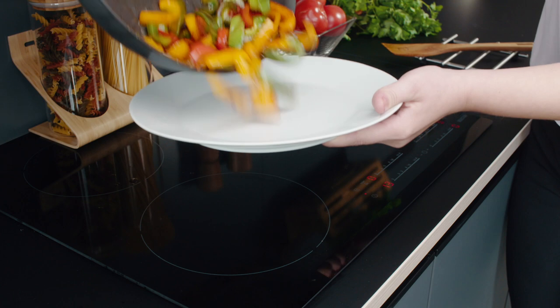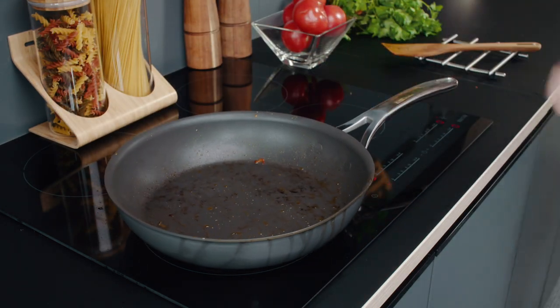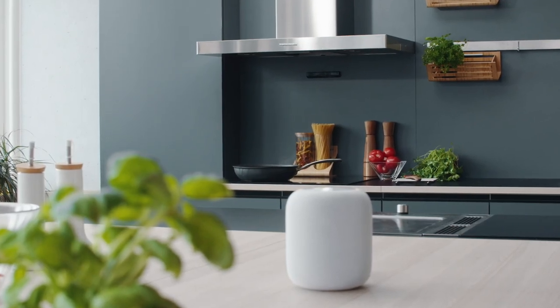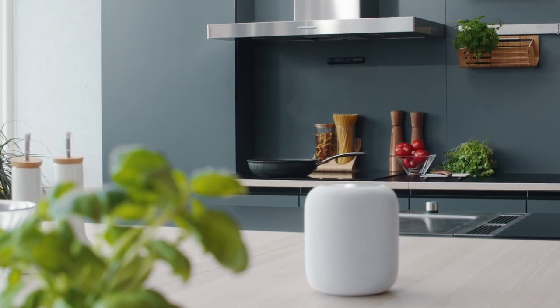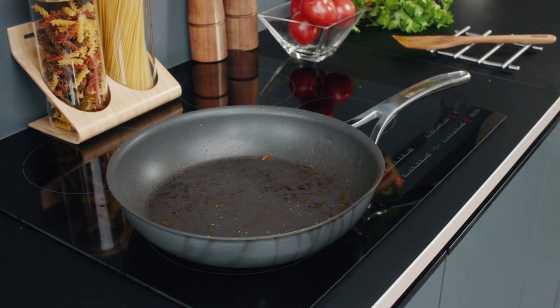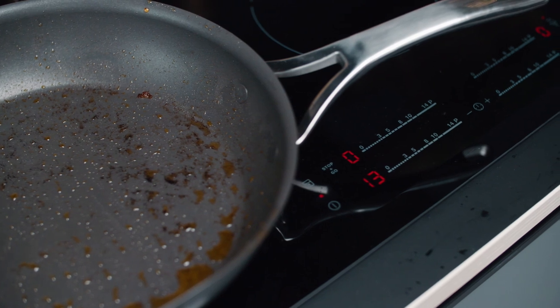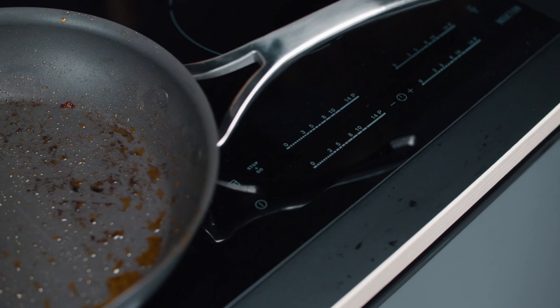Cooking is the number one cause of home fires. People forget to turn off their stove or leave it unattended for too long. Sephara Sense improves cooking safety, and it is compliant to European Cooking Fire Prevention Standard EN 50615. Sephara Sense will sound an alarm and notify the user with the app. If you have upgraded Sephara Sense to control your stovetop, then Sephara Sense also cuts off the stove power automatically.